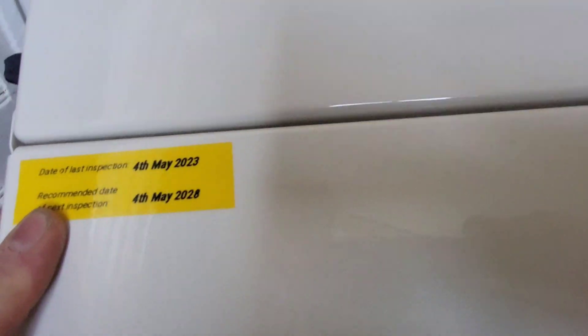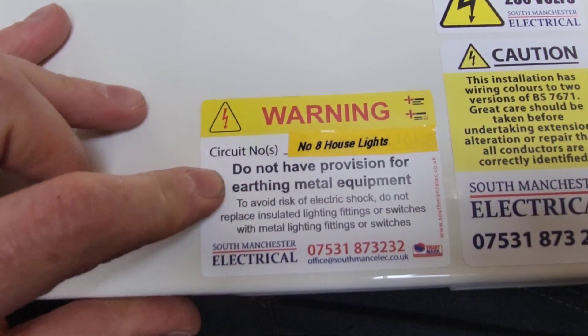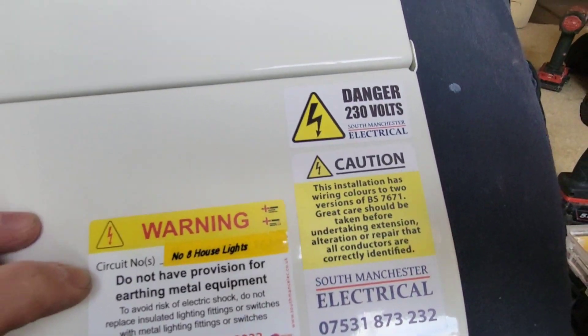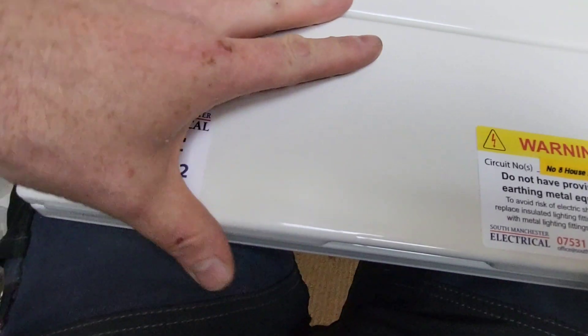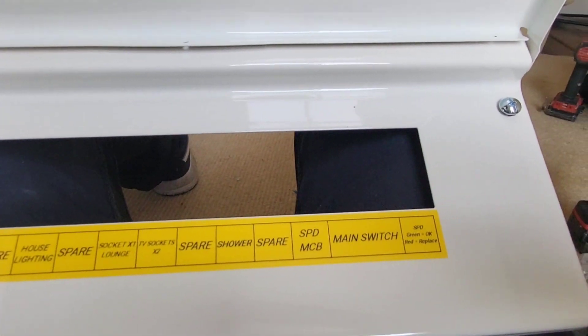Five years because it's a rental under the PRS — it's a shame you can't put 10 years on it. There's still no provision for earthing on the metal equipment, circuit number eight, plus a few other stickers for marketing purposes. Everything's marked up and labelled.